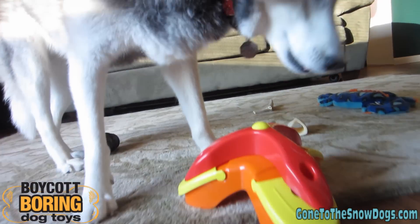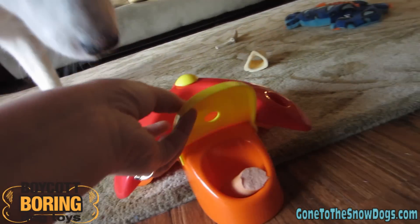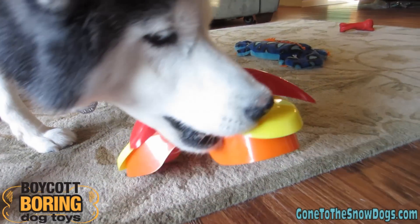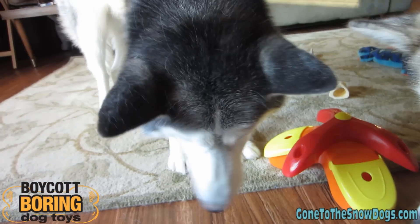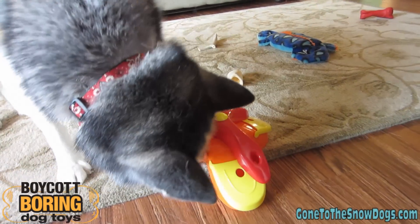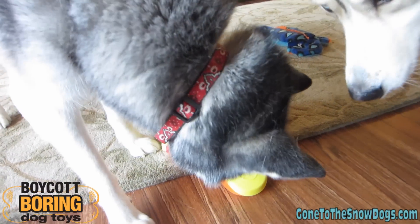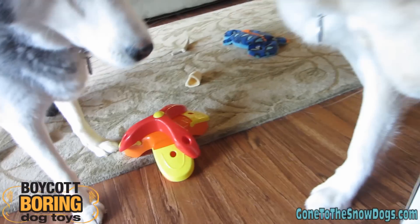Come on, Shiloh, you can figure it out! It's right in there, girls — who's gonna get it? She did it! Yay! Shelby's like, hey, where's my hot dog? Shiloh figured out how to turn that top thing pretty quick. I would think that after a while your pets would probably figure it out pretty easily.